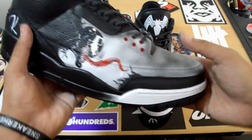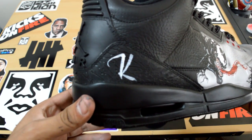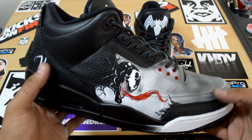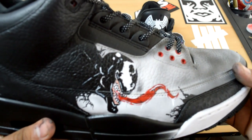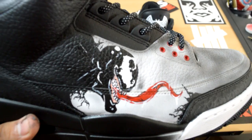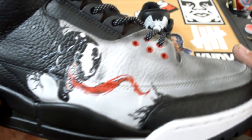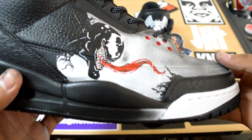On the other side we got Venom — Famous K, Kickstradamus, yes, that'd be me. Look at the detail work on this Venom though, let's get a little focused on that. See the detail that was put into these — these were a lot of fun.